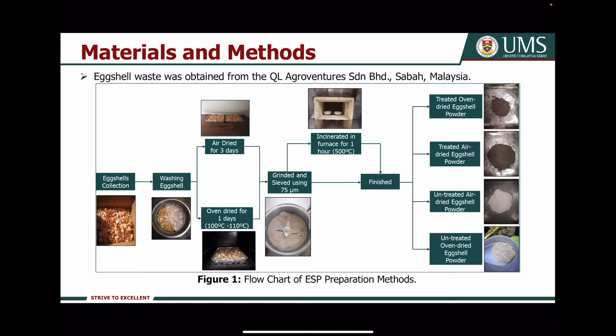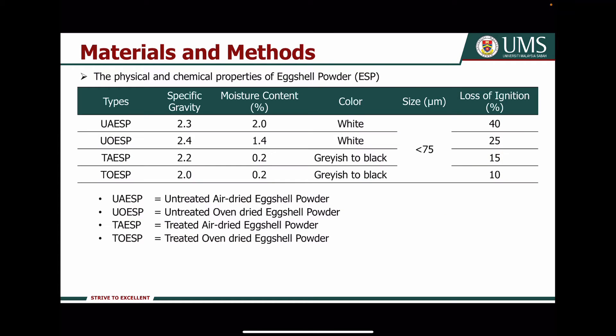As shown in the flowchart, the Axial was first washed and then dried using an air-dried method or oven-dried method. The dried Axial is then ground and sieved through a 75 micrometre sieve, and then the sieved Axial powder is incinerated in the furnace for one hour at 500 degrees Celsius. This preparation method provides four types of Axial powders. The table shows the physical and chemical properties of the Axial powders — both treated Axial powders have significantly lower specific gravity and moisture content compared to the untreated Axial powder.